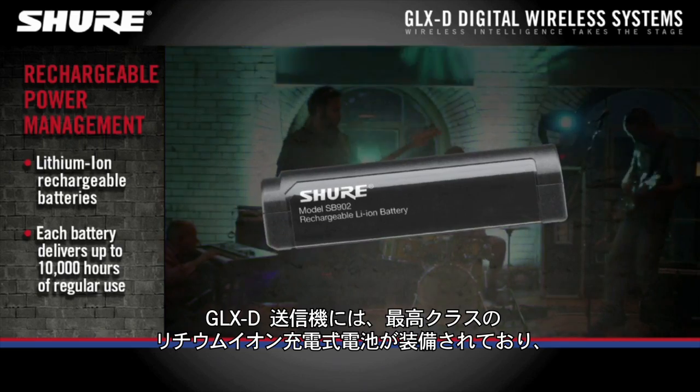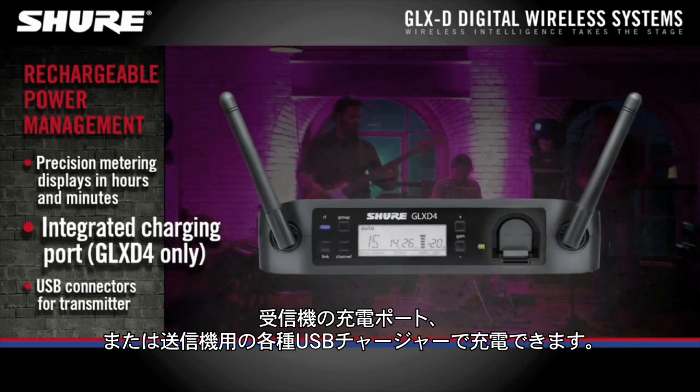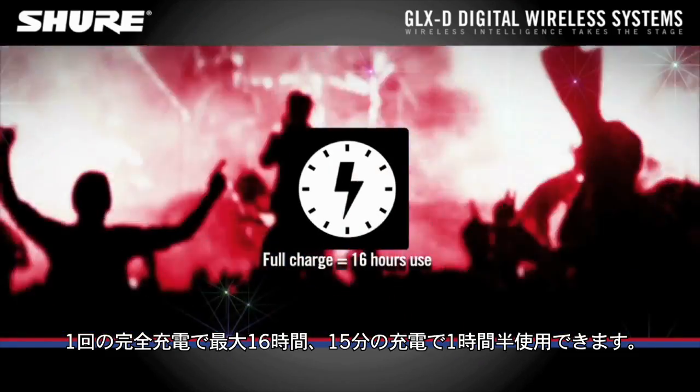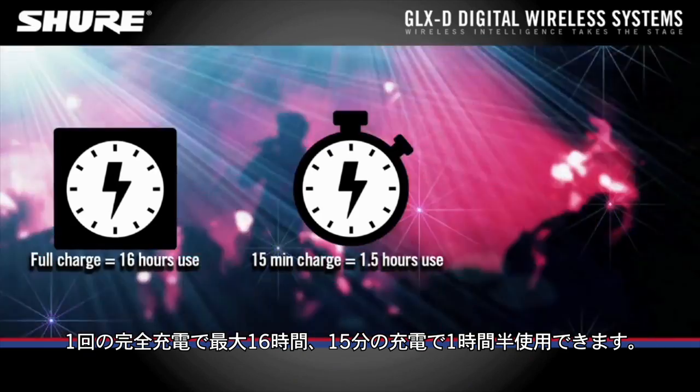GLXD transmitters feature best-in-class lithium-ion batteries that quickly recharge using the charging port on the receiver or a variety of optional USB connectors for the transmitter. Get up to 16 hours of use from a full single charge, or one and a half hours from a 15-minute charge.